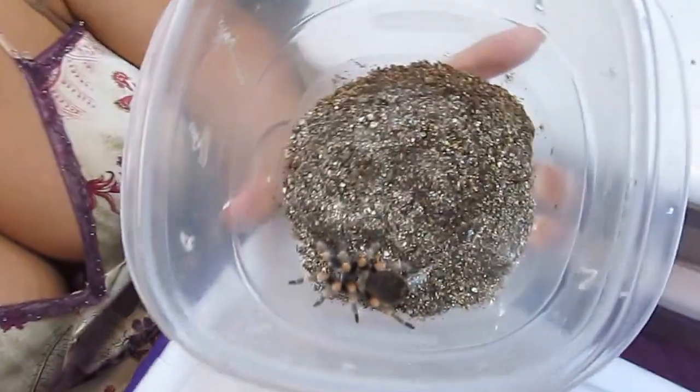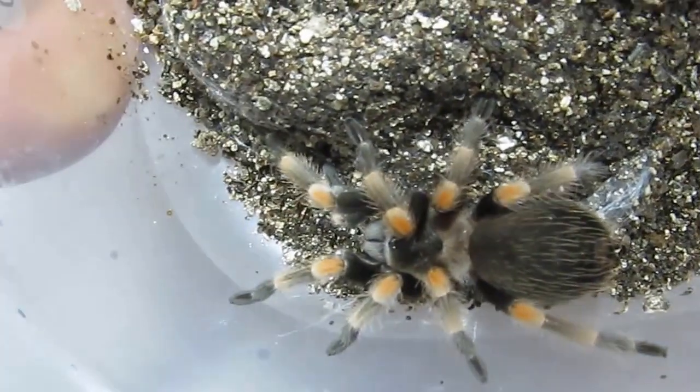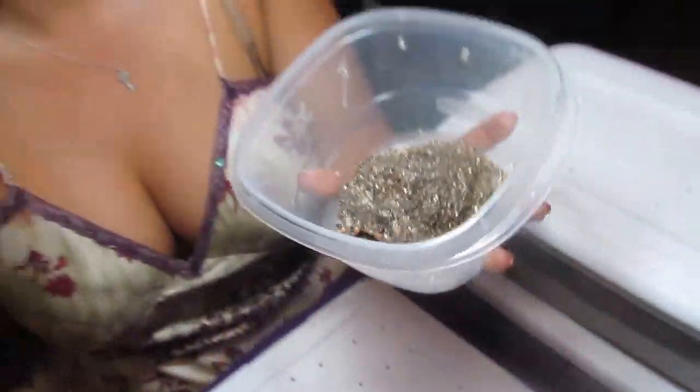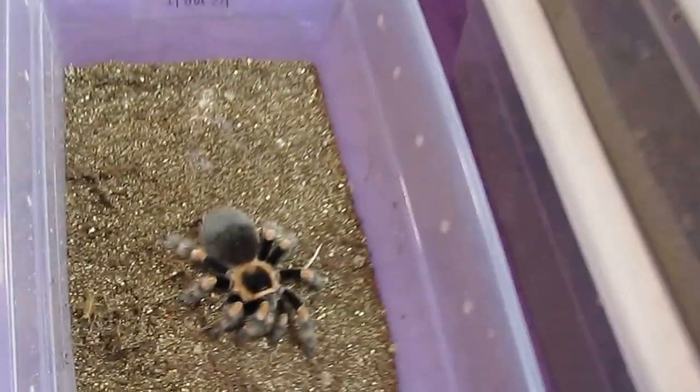So I've got a young one here. It's already got the signature markings of the Mexican Red-knee. So this is a young one, then I've got one below it that is older. I'm actually going to try to pick this dude up and see what he does.